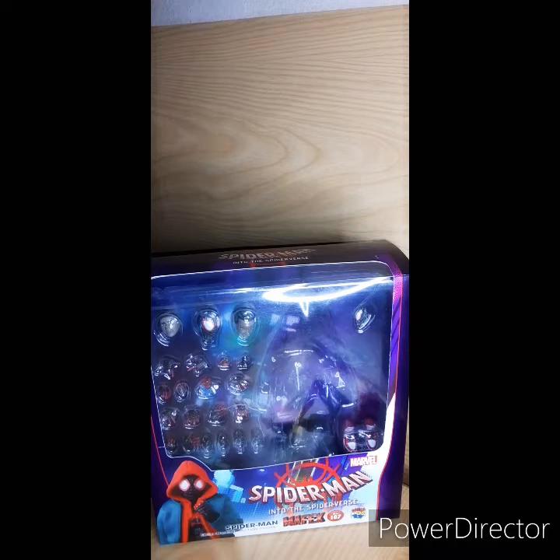What's up y'all? You're back with another video, and today we will be looking at the longest-awaited figure right now. It is the Mafex Miles Morales Spider-Man in the Spiderverse.